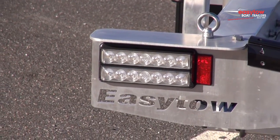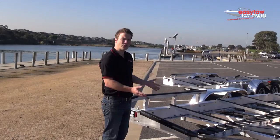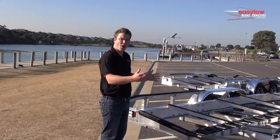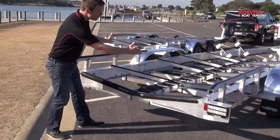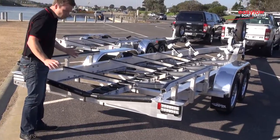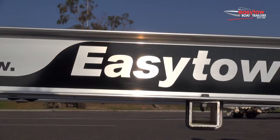One thing that's very important on a trailer are the guides that direct your boat. Now whether it be on one of our alloy trailers or one of our galvanised steel trailers, we provide you with the widest guides possible. These guides are effectively the width of the trailer, and as you bring your boat on, they run up the full length of the trailer, self-centering your boat back to the middle, back to the full supportive keel roller system, and give you a better launching and retrieving experience.